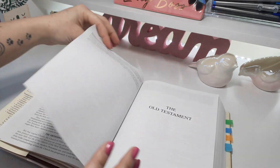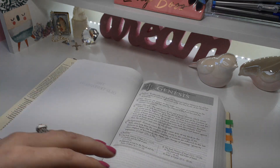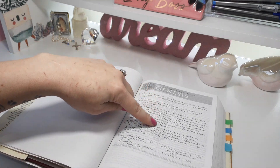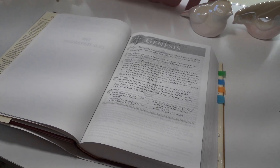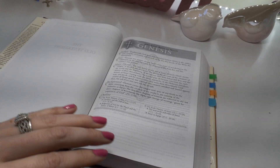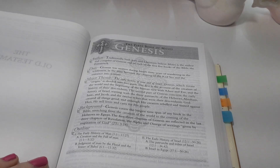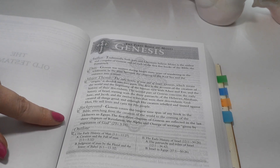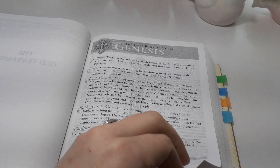Now we're going to hop into the Bible itself. They have book introductions with a beautiful cross-faded design in the background. Let me get you a little closer so you can see it. It covers just the main information, just like normal introductions will.